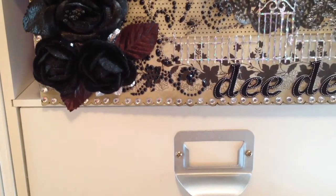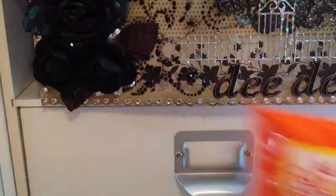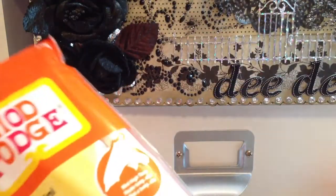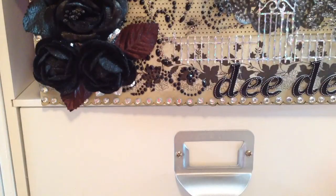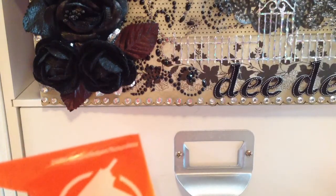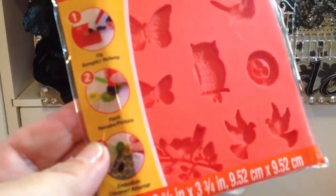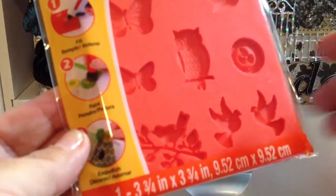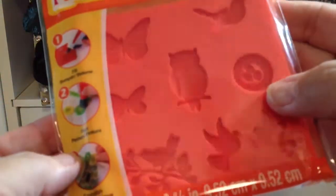I saw somebody had posted that Michaels was carrying the Modge Podge melts. So I got the Beech Glass Clearer, and then I got the Milk Glass White. I also picked up three of the molds. This one is called Nature, and Michaels has four but I didn't really like the fourth one, so I just picked up the three I liked. This one has an owl, butterflies, birds, and I think that's like a nest — I just thought that was cute.